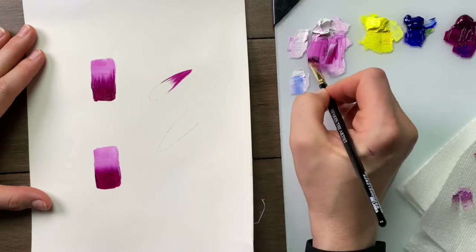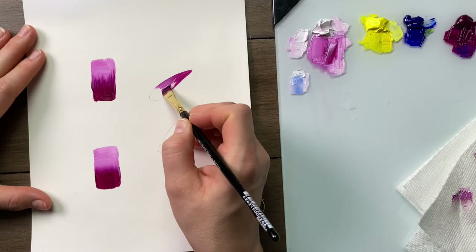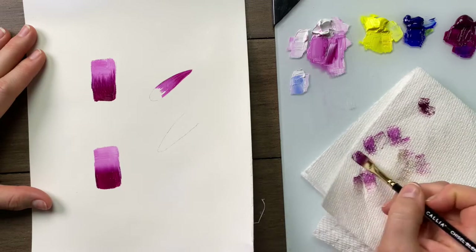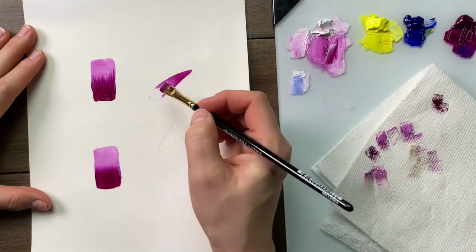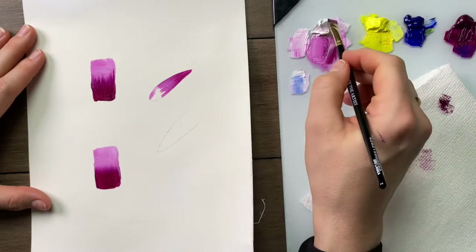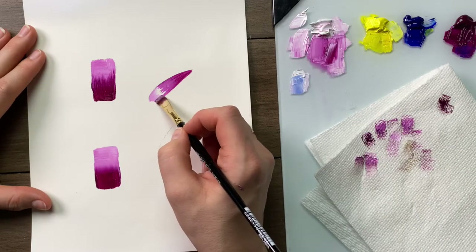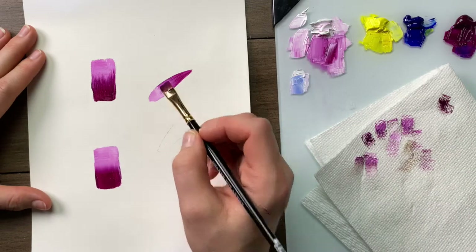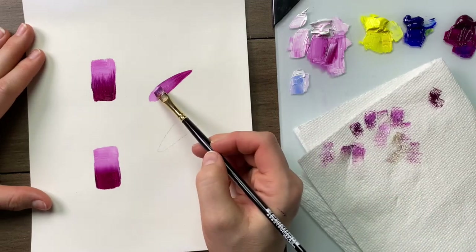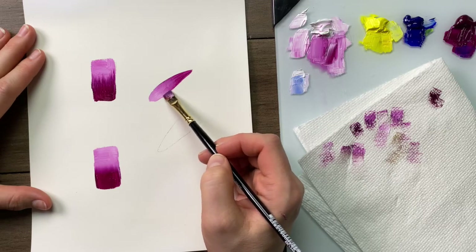I've applied the dark value. I'm now going to apply a medium value right next to it and a light value at the end. Wipe the brush before blending, and where the two colours meet — the light and the medium — I'm going to apply the brush half on one colour, half on the other, and gently wiggle where they meet.